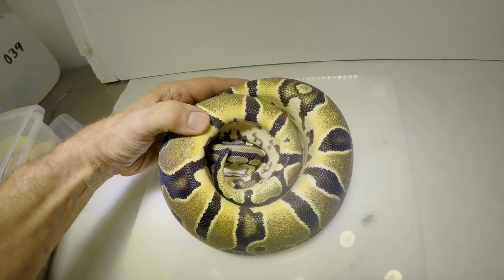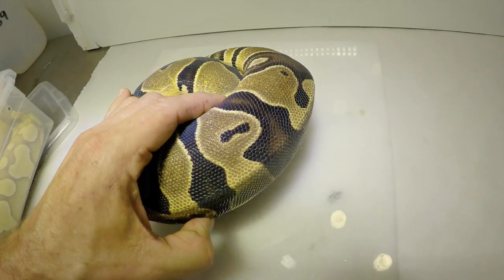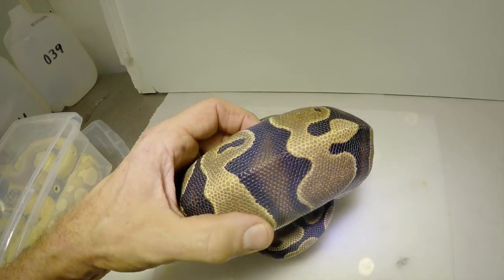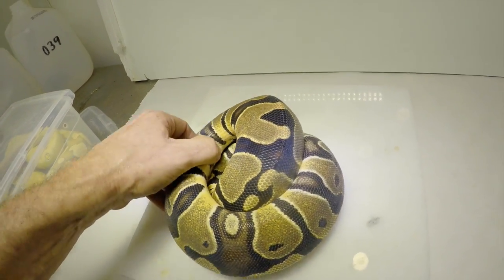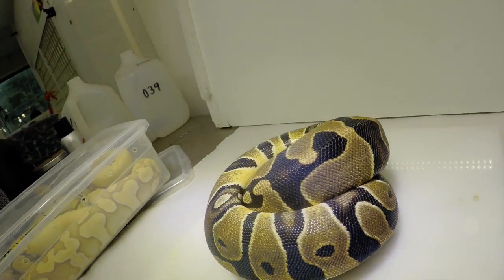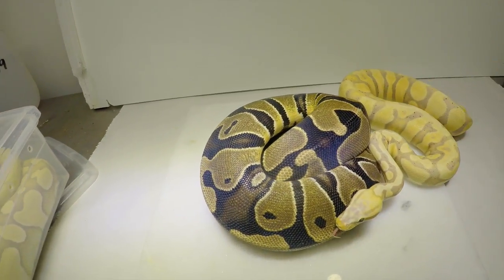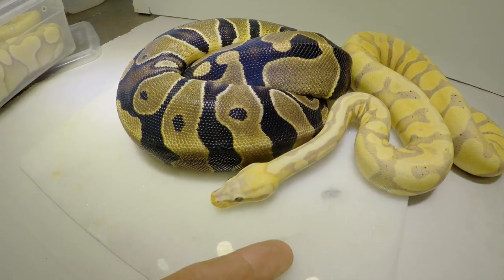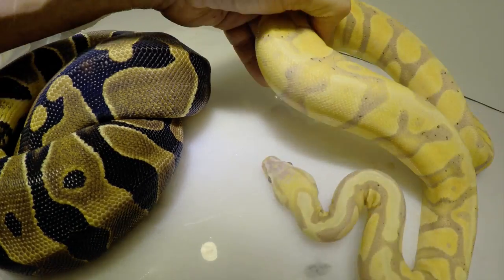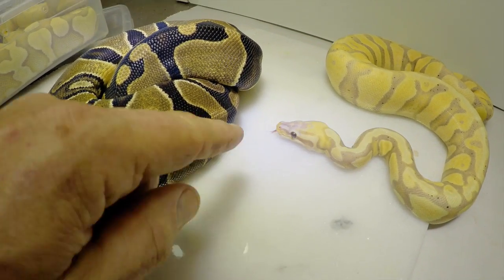It definitely appears genetic. You can see it's almost like granulated scalation. These are bubble gum videos, so it only cost me about five cents to produce this — I'm the cheapest employee ever. So this is a Coral Glow Microscale Enchi.